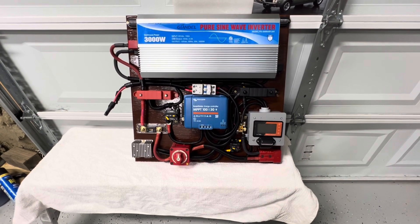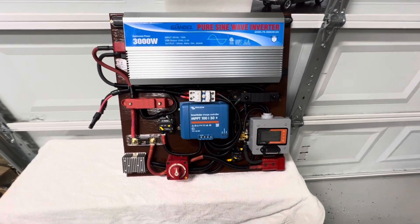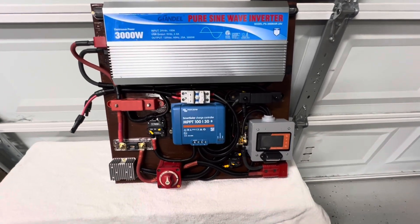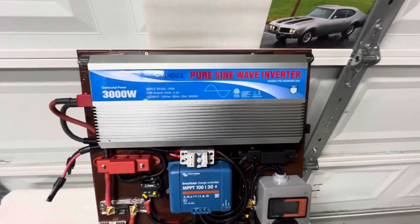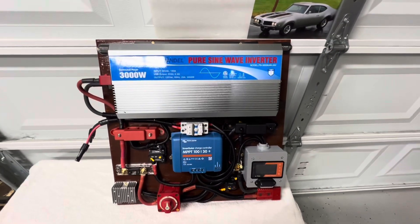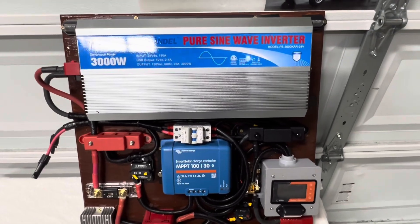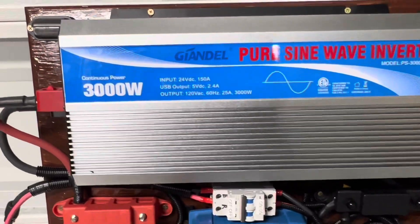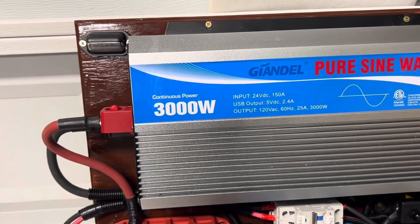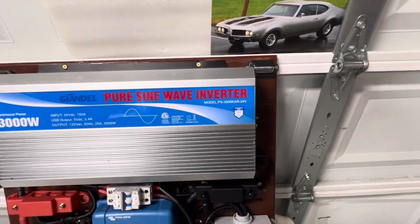Remember this board that was sitting in front of the wall here? It's all completed. I went back with another Glendale inverter — pure sine wave inverter. As you can see, this one here has got a couple more items on it than the other one did. To the left, I put lights on this one. There's a light on that left side and there's also a light on the right side.